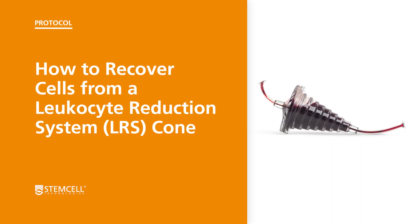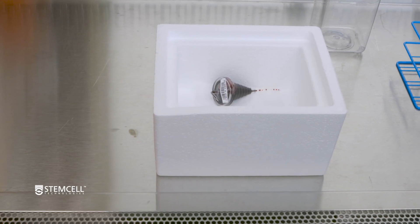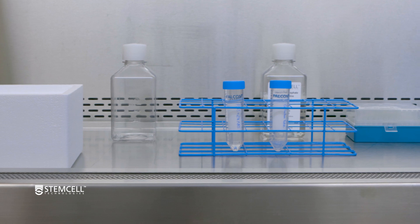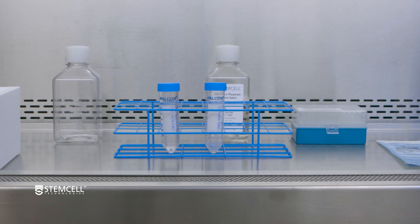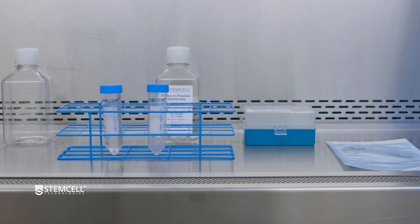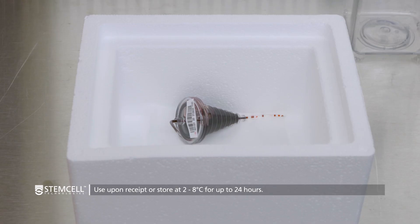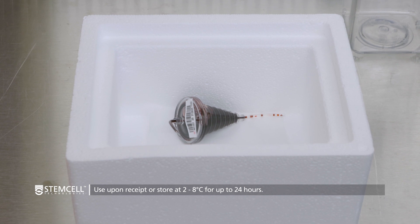The following video demonstrates how to recover cells from a leukocyte reduction system or LRS cone. LRS cones provide a viable source of human peripheral blood mononuclear cells or PBMCs for in vitro research applications. While LRS cones should be used immediately upon receipt, they can be stored at 2 to 8 degrees Celsius for up to 24 hours before being processed.